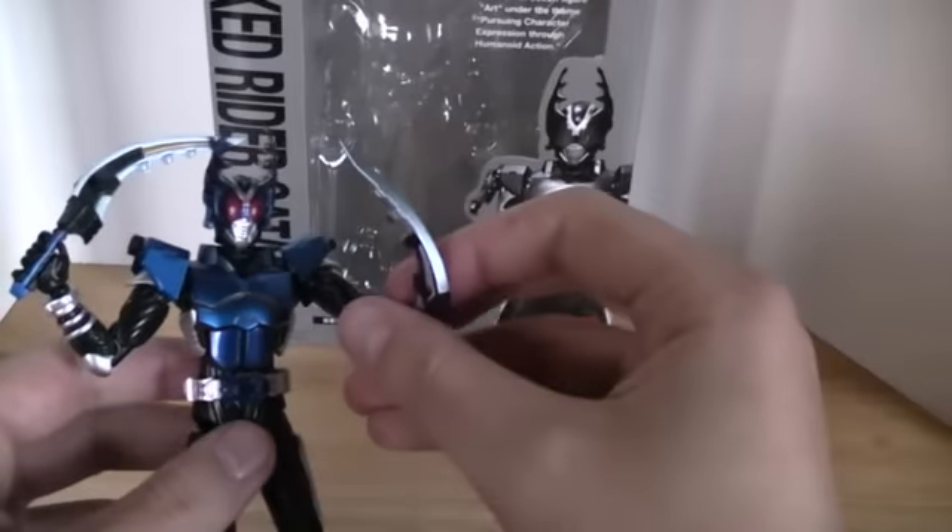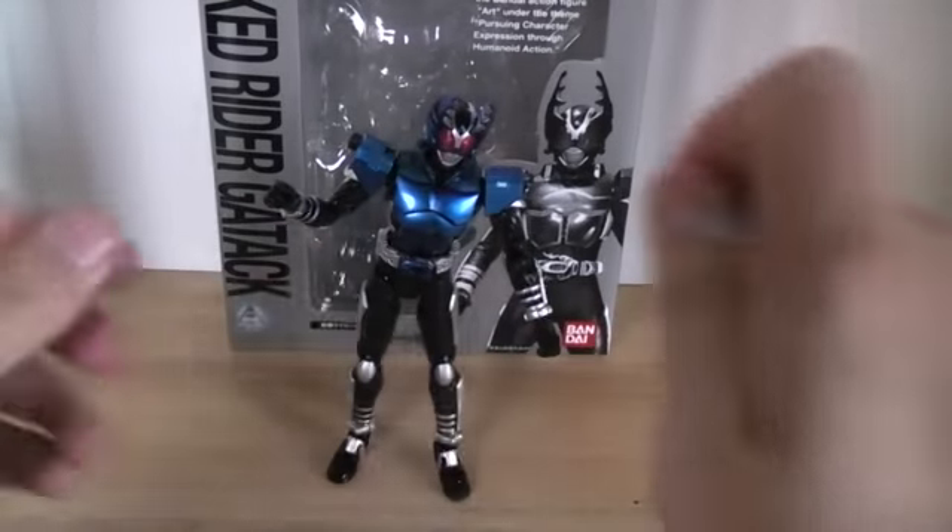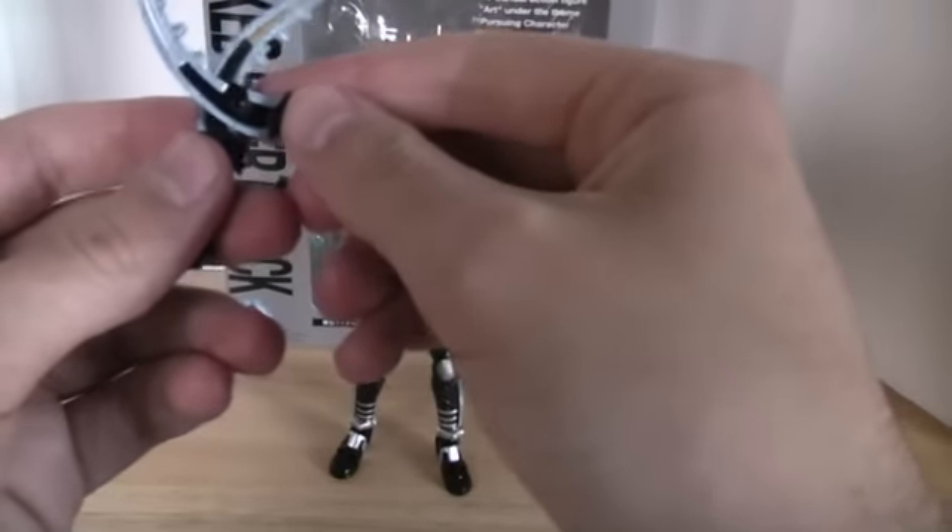Also you can do his rider cutting technique — let me just take him out to show that. Looks like he'll be doing a weird party pose or whatever. Just line up the holes and pegs.